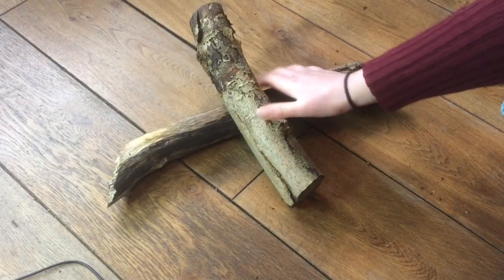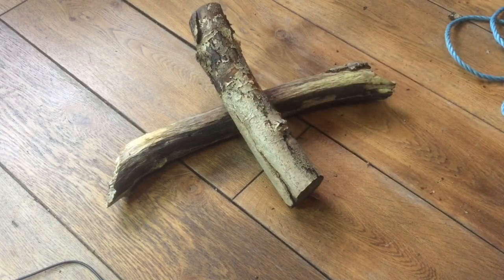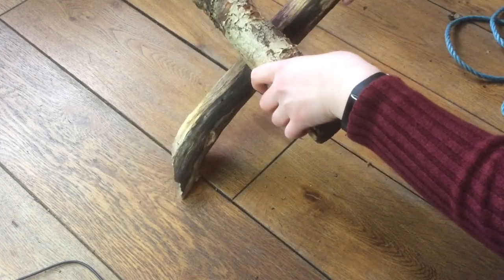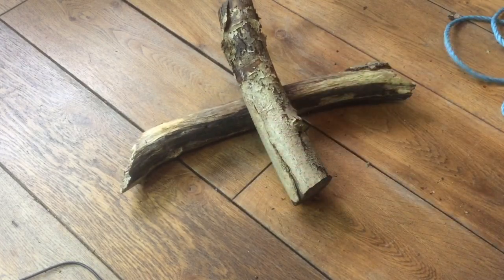So what I've got is my two bits of branches down here which I'm going to show you how to tie up in a square lashing. A square lashing is when you have the pieces at 90 degrees to each other, so it's going to form a cross. I've got my rope here.